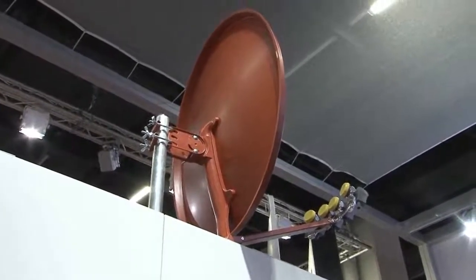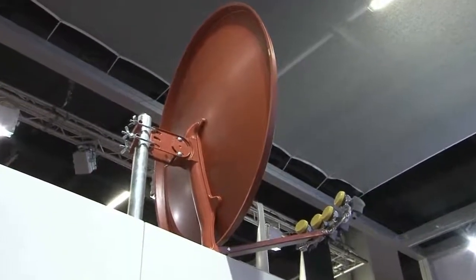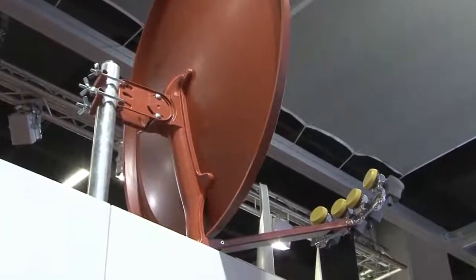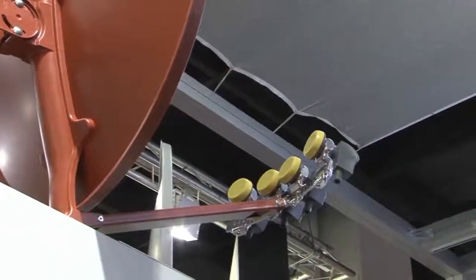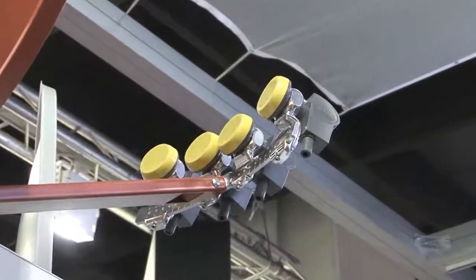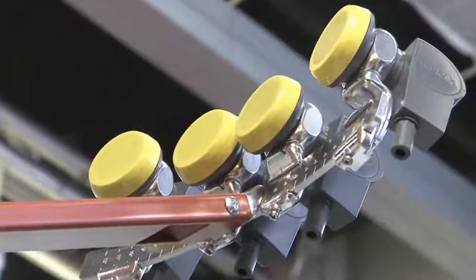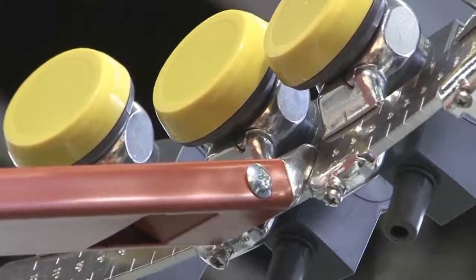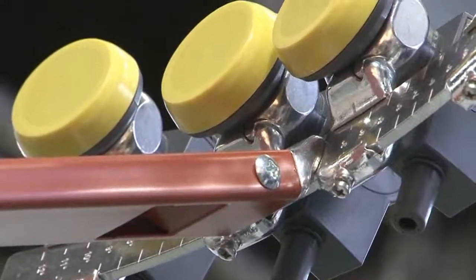Es gibt eine weitere Vielzahl von besonderen Eigenschaften, die die Antenne hat, beginnend bei dem absolut kompletten Zubehör. Wenn Sie sich ans Ende dieses Modells fahren, sehen Sie, dass wir hier eine Multifeed-Halterung haben, die in diesem Beispiel vier LNBs aufnimmt. Die Halterung ist mit einer einzigen Schraube sekundenschnell an dem Feedarm zu befestigen, trägt eine Gradeinteilung, und die Montage einer Multifeed-Antenne ist auf diese Art und Weise sehr einfach zu realisieren.